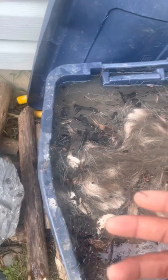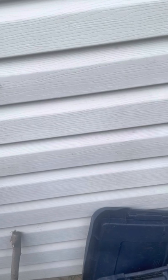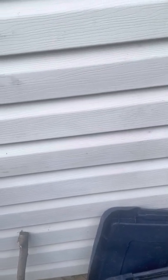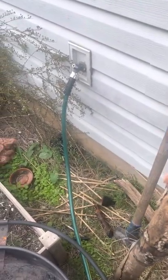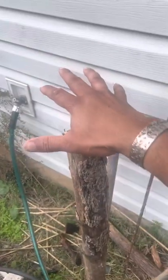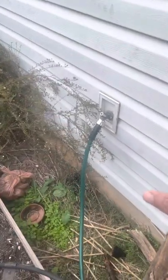Wringing gets all the moisture out, then you repeat it and put the brain tan solution back on. You're working that brain tan solution into the hide. After that, put a post in the ground and work the hide over the wood to break up the membranes and fibers, making it more pliable, loose, and soft.